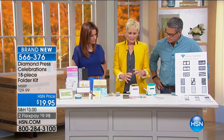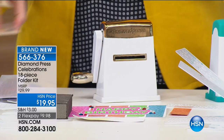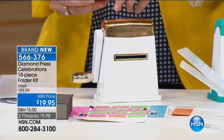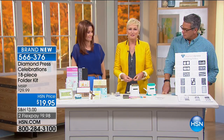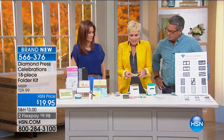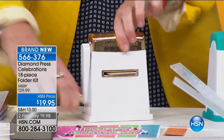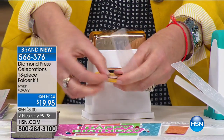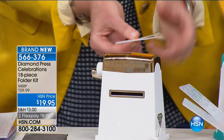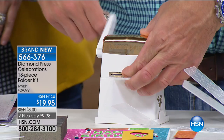Let's talk about the Diamond Press for a second. It used to be a little bit smaller with a handle in the back for suction. Customers said sometimes I'm on a surface that doesn't work with suction, and I wish the opening was a little bigger in case I put my folders in cattywampus. Diamond Press said okay and made you a new one. If you've got the old one and love it, great. If you've never had it before, today is your day. He's now adding embossing to his burnishing abilities — that was pretty easy, right?